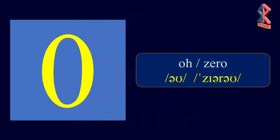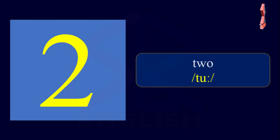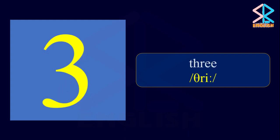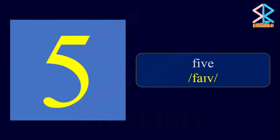Numbers. Zero. One. Two. Three. Four. Five.